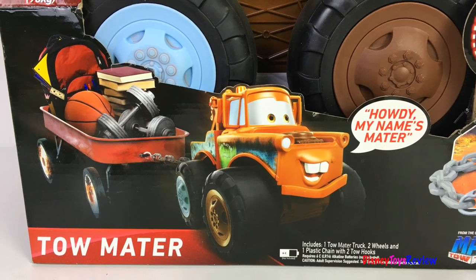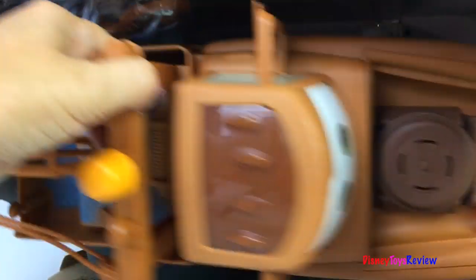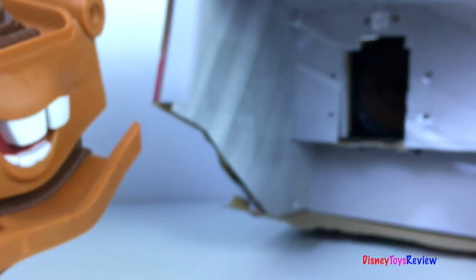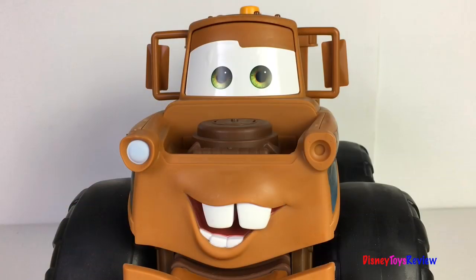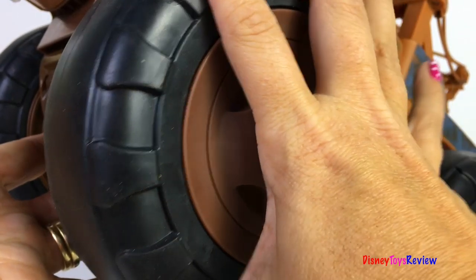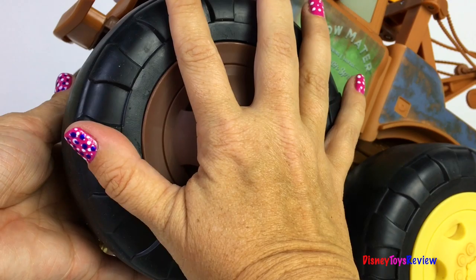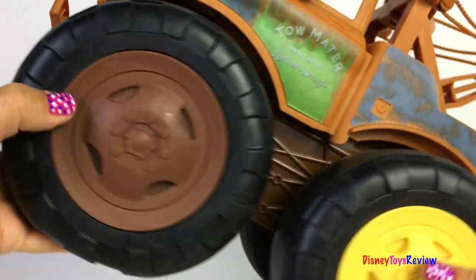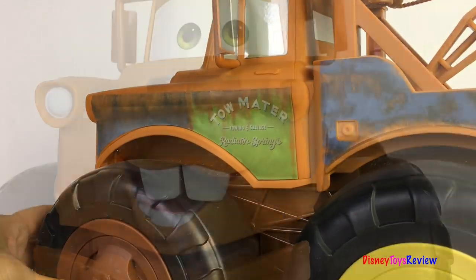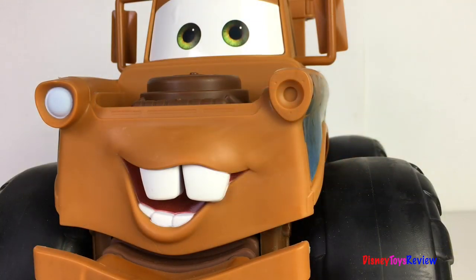Let's let Mater work for us. Let's open them up and check them out. Here is Mater. He's so big — look at those wheels, they're the size of my hand. He comes with lots of fun sounds. My name's Mater. Go on, give it a dab, see what happens.